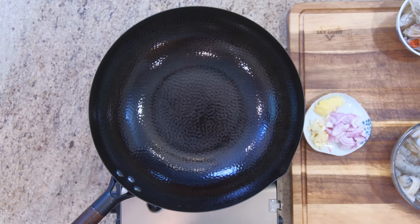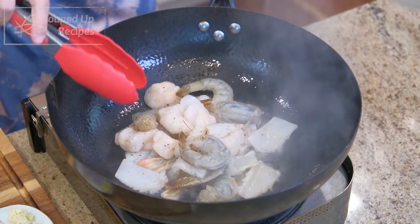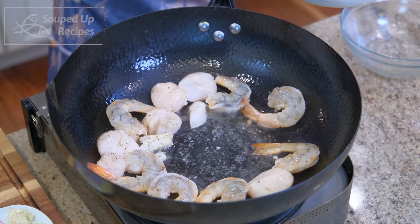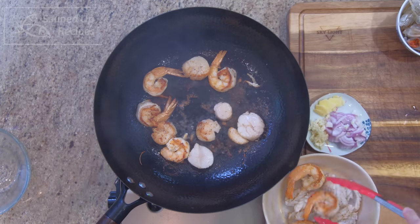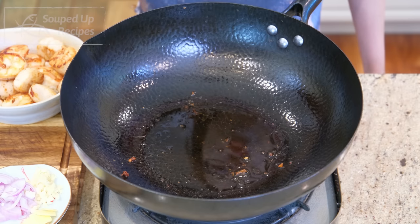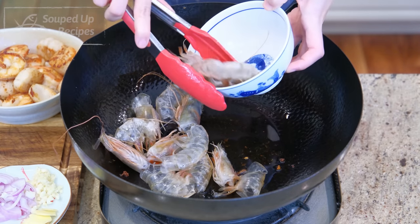We are ready to cook. Turn the heat to high, add a drizzle of oil, go in with the seafood and sear them until golden brown. The squid cooks fast, so you have to take it out of the wok as soon as it curls. Keep an eye on the shrimps and the scallops and remove them when the color is right. Set the seafood aside. To the same wok, add another drizzle of oil because we need some fat to help get the good stuff out of the shrimp heads.